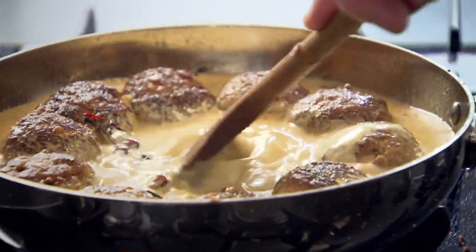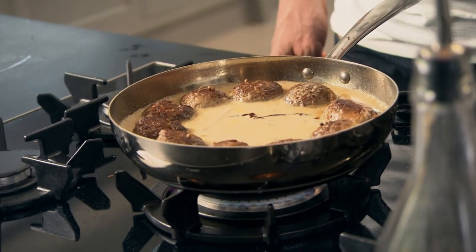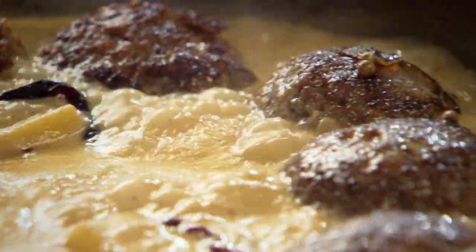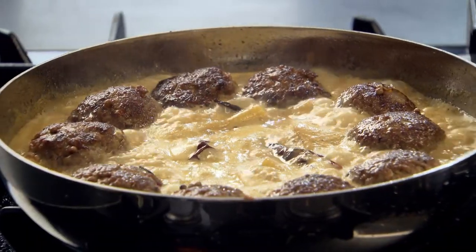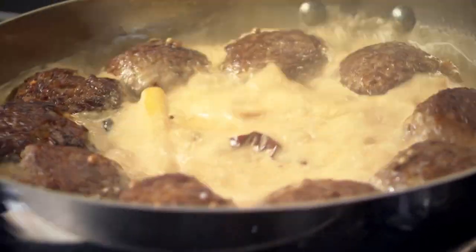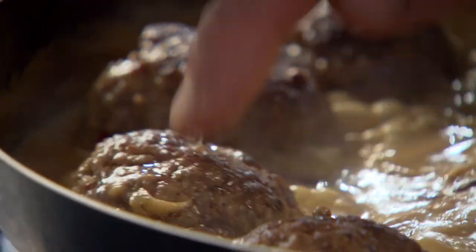Before we start simmering, check the seasoning. That nice soft texture of the meatball, but that fragrant, light richness of the coconut broth — it's going to cook those meatballs perfectly. Bring the broth up to the boil then simmer gently for eight to ten minutes. Touch them with your finger — they should be slightly pliable but slightly springy.